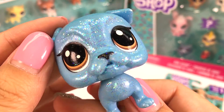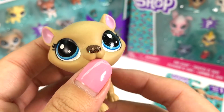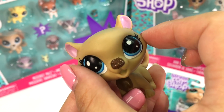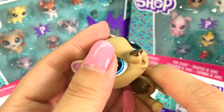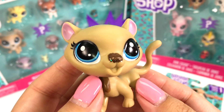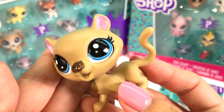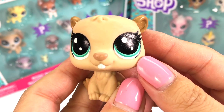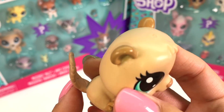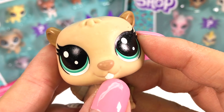Here we have the glittery bulldog — it's really adorable. I love the glitter; it adds a nice touch. I've been talking about LPS customs for a long time, and I think I'm gonna start customizing some LPS, probably buying fake ones to customize instead. Here's the cheetah — I really like the sparkly nose, but I don't think I like the shape of the face; it's really wide. It's just not one of my favorites. Next, we have a beaver — it kind of reminds me of a hamster because of the little tooth. I love the tail; it's so unique. It has green eyes and is absolutely adorable.